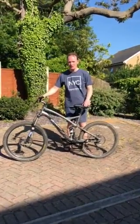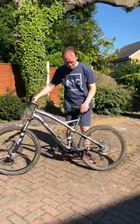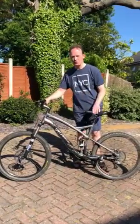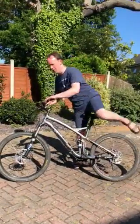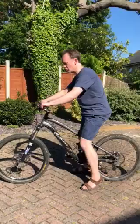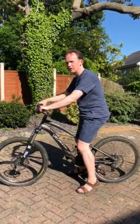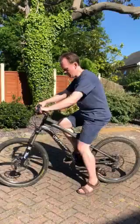This is the saddle in the lowest position on a dropper post, which is controlled by a button on the handlebars. In the lowest position it makes it easy to get on and off, and easy to control the machine. After I start cycling I'll lift the saddle and then cycle more powerfully.